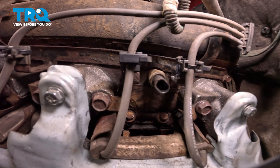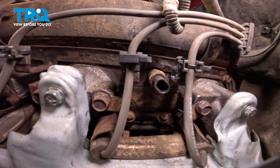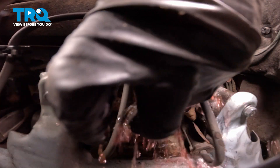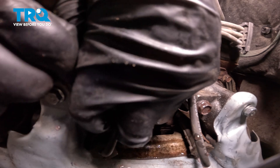Now when you go to remove this, there is the probability coolant will come out of this area. We'll try to expedite this process by quickly removing the original and reinstalling the brand new coolant temp sensor. While I have that sensor out, I'll just plug the hole with my gloved finger.